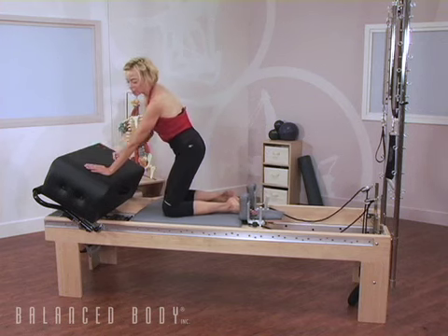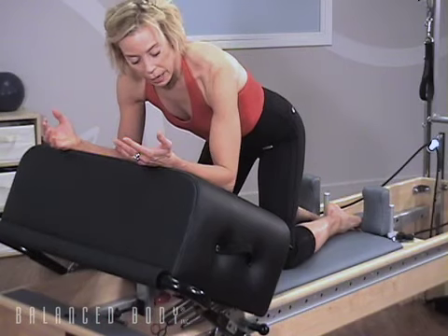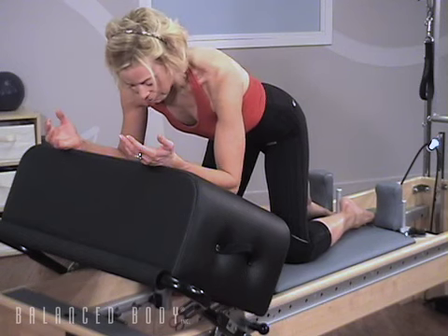We'll start with the box being supported by the foot bar and a light spring on the carriage. Perhaps a yellow spring would be a good place to start here.